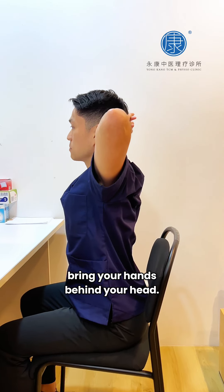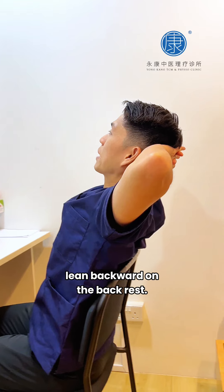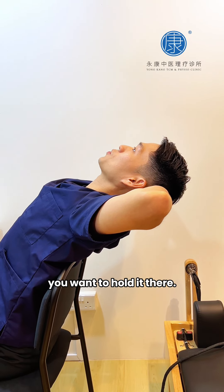Bring your hands behind your head, make sure the elbows are as far back as possible, lean backward on the backrest, and once you feel the stretch in your back, hold it there.